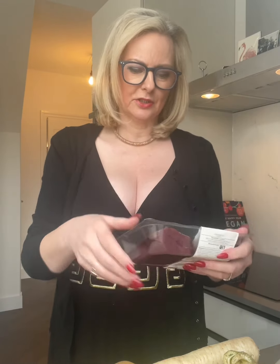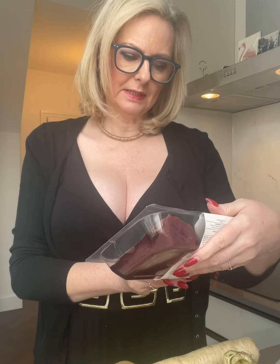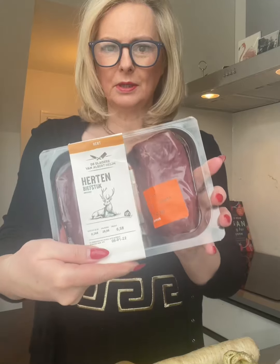So in front of me I have the venison — two little sticks of venison, and you know, amazing: 4 euros 87. That is pretty cool isn't it?